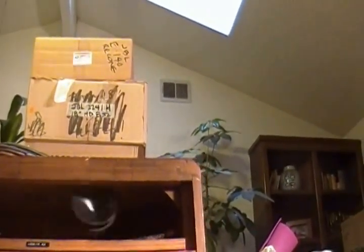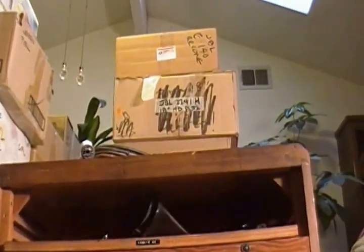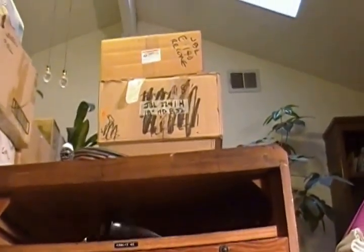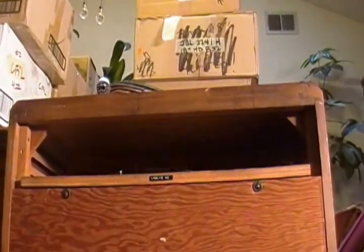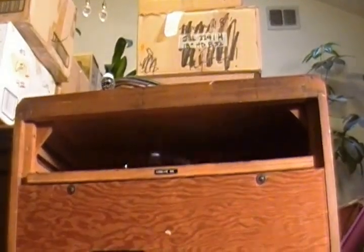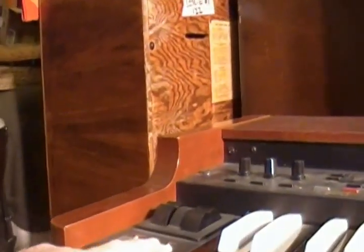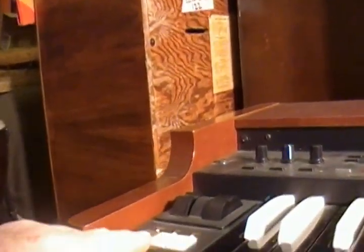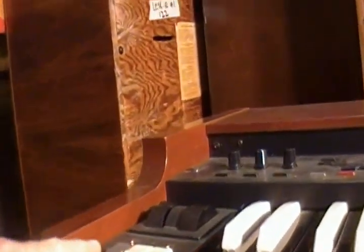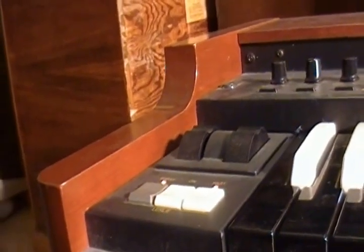There we go. Now this is a real screamer too — this Leslie is very, very powerful and will really get the program going. Anyway, signing off for this portion of the review. As I said, I'm controlling this from the Leslie controls on my Hammond here.